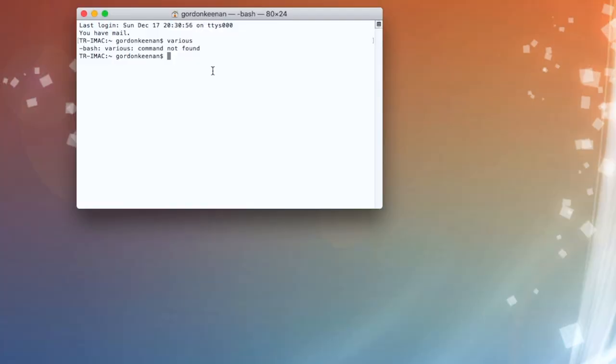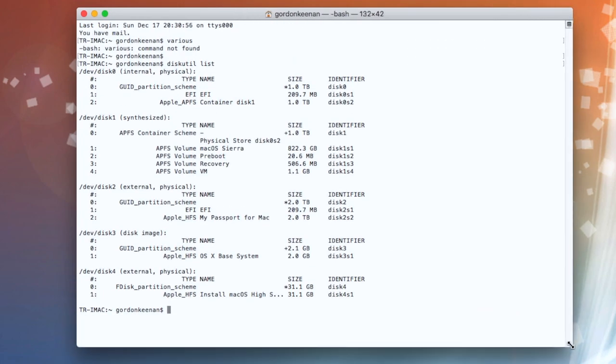What we'll now do is run 'diskutil list' in Terminal — if I can spell it correctly — and what it will do is show us the particular drives we've got. So I'm looking for this one here, which is a 31.1 gig drive, so it's disk4. That's quite important at this stage because you're going to start wiping drives. So what we do is we run 'diskutil' and for me it's disk4.